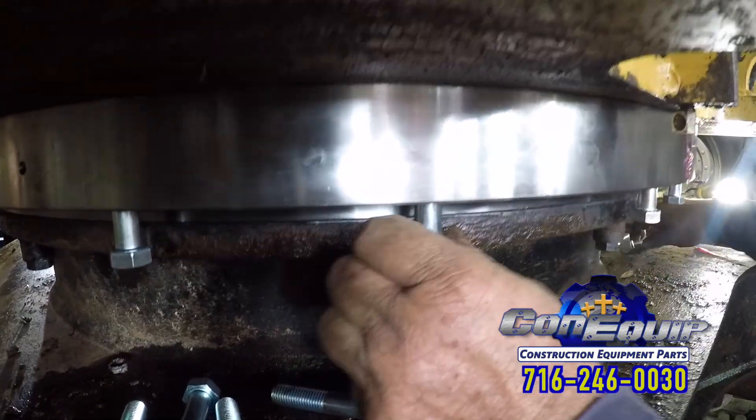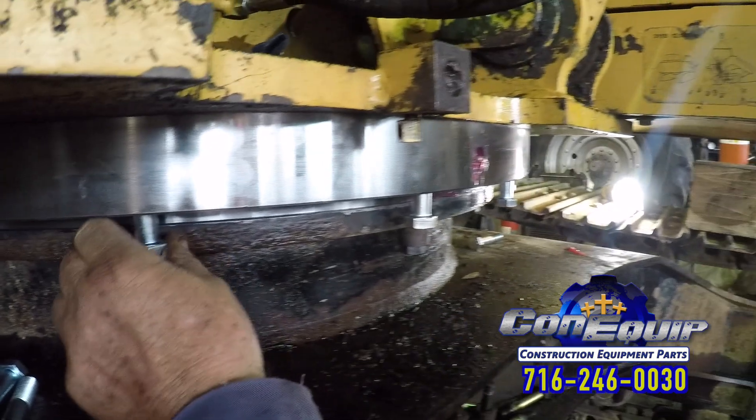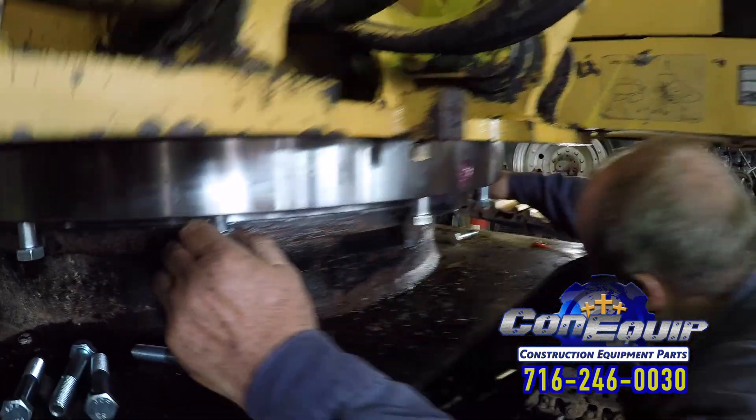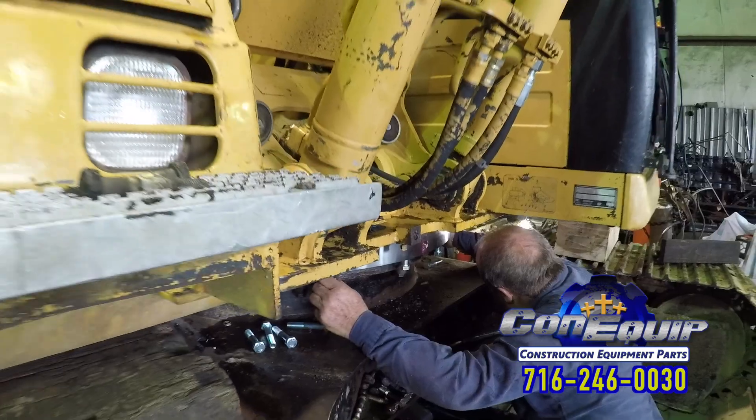We're going to get enough bolts started that we can set it on the ground, then redo it and re-torque everything on the ground and use Loctite on all of them.